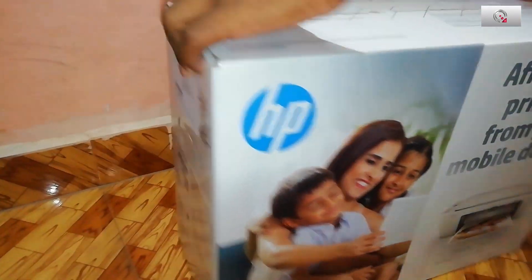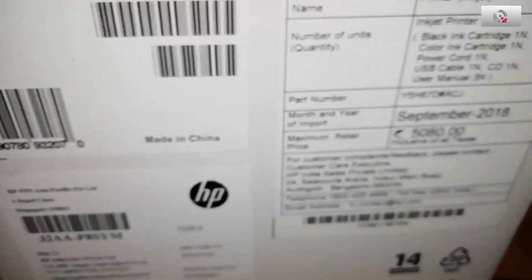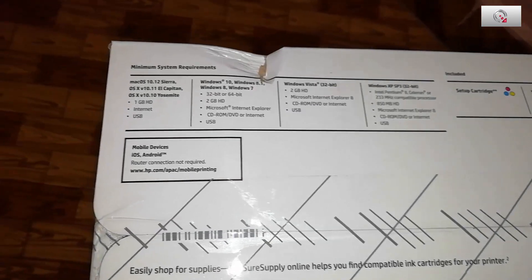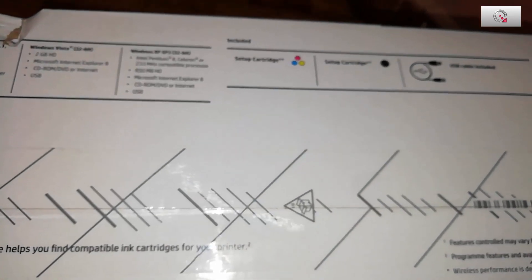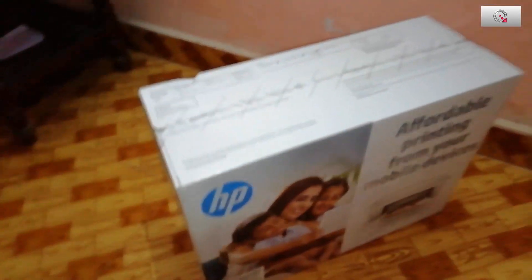The box looks new. Here are the details of the product. Look at the MRP and serial number. Above that are the box contents: the printer itself, two cartridges — one black and one tricolor — a CD, warranty documents, a USB cable, and the power cord. That's everything we get in the box.